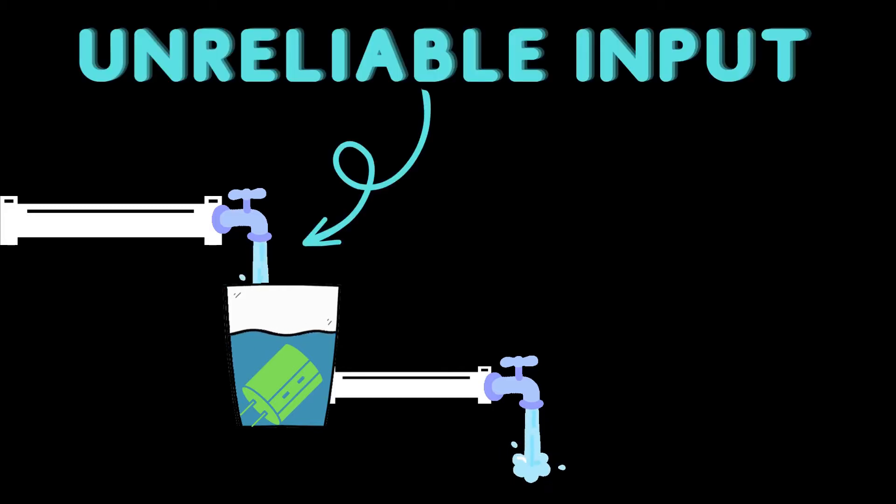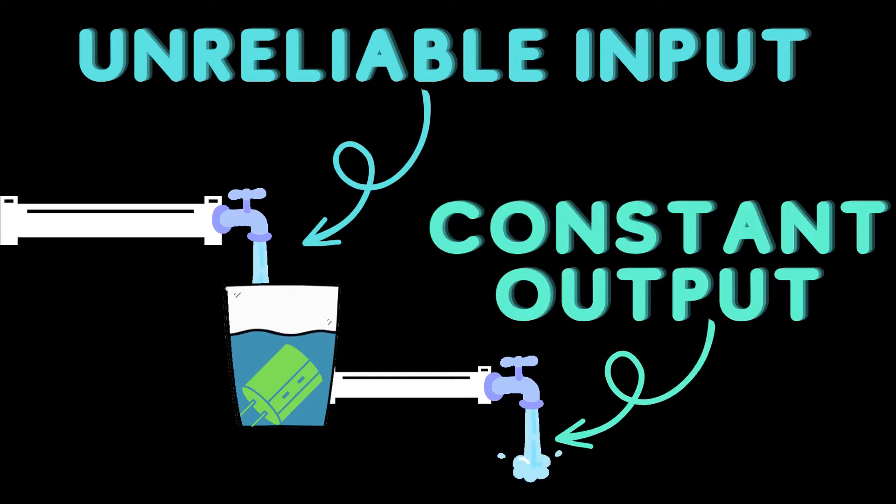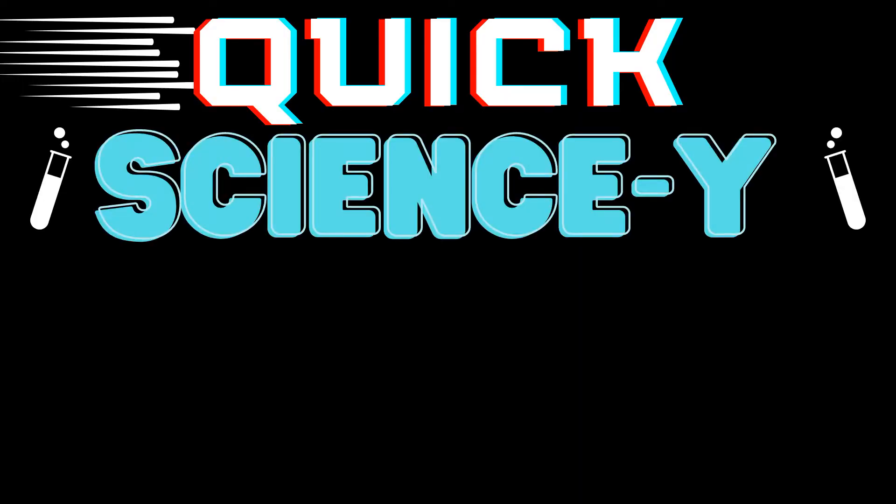The most common metaphor for how a capacitor serves your circuit is the metaphor of a dam — that's d-a-m, YouTube please don't flag my content. In this scenario, you have water, aka electricity, flowing in at a somewhat unreliable rate but averaging enough to power the circuit. The capacitor acts as a dam or intermediate storage tank where a small electric reservoir is stored, and then a smooth, steady, reliable flow of electricity comes out from the other side, even if the supply decreases for a little — like when you have a large startup current draw from a motor. And that's it for this quick sciencey lesson.